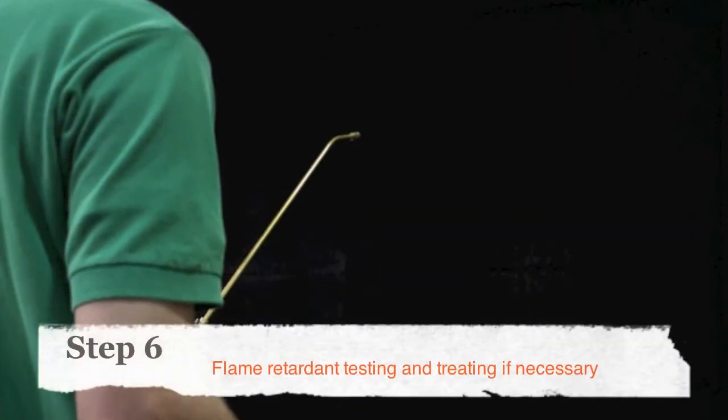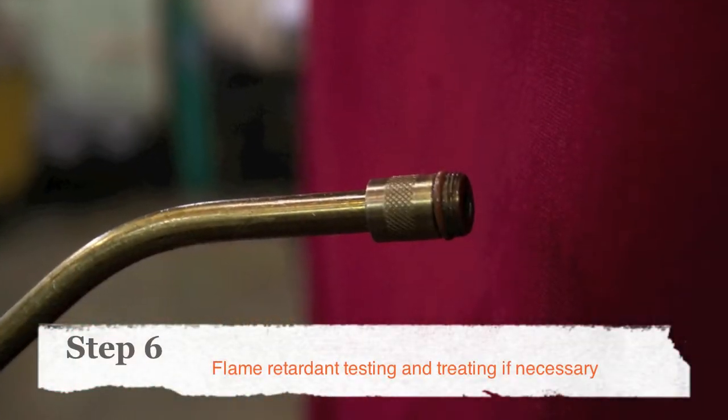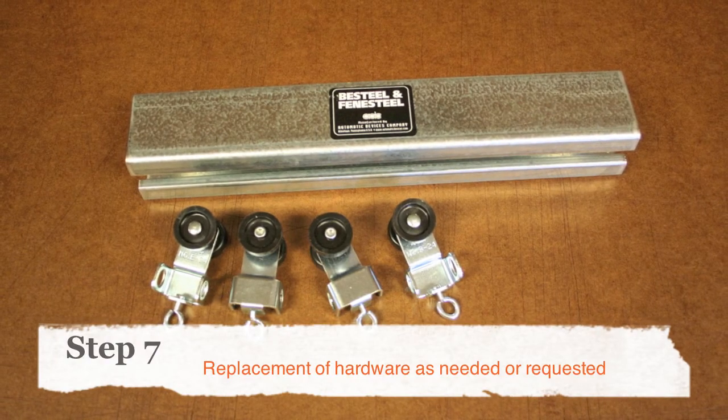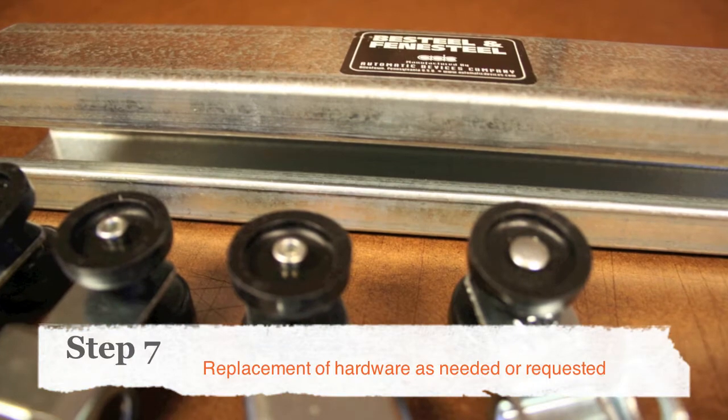Our flame-retardant treatments are certified in New York City, LA, Boston, and Chicago. We're authorized distributors of ADC and H&H stage curtain hardware, so we can replace all of your broken or missing parts.